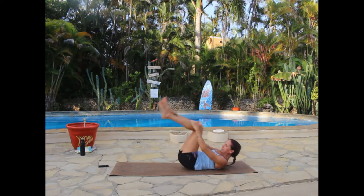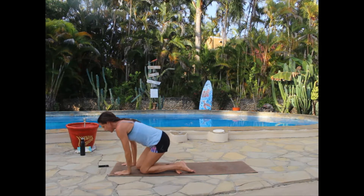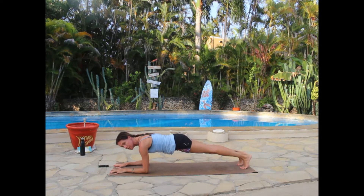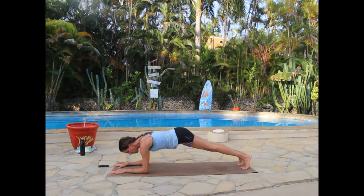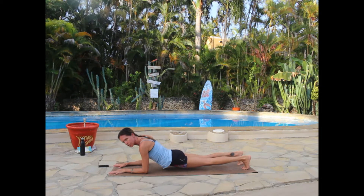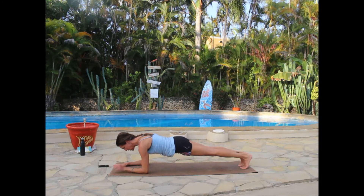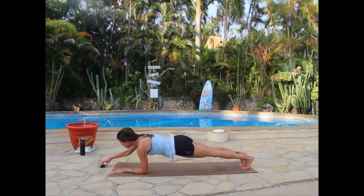Rock yourself up, spin around, and come into a forearm plank — forearms on the mat. You can always do this from the knees. We don't want hips popping too high or dropping too low (that'll hurt your back), so find a nice neutral position. Take a couple of breaths here. Fair warning: this is going to be a bit of a clanky practice tonight.